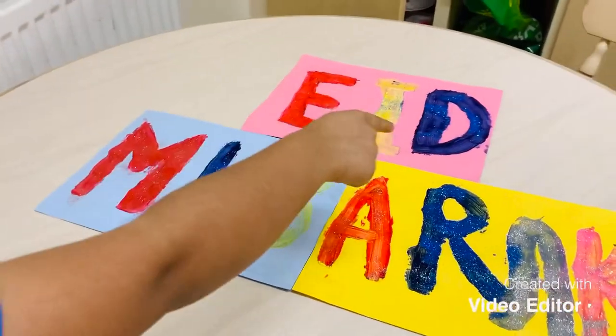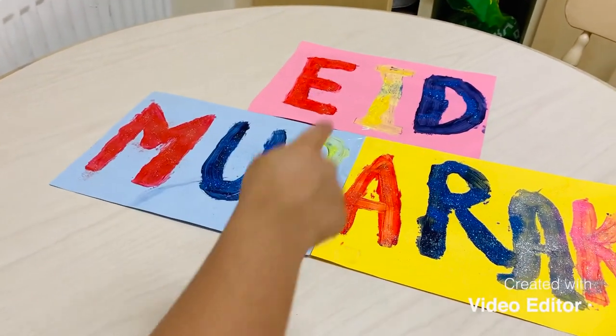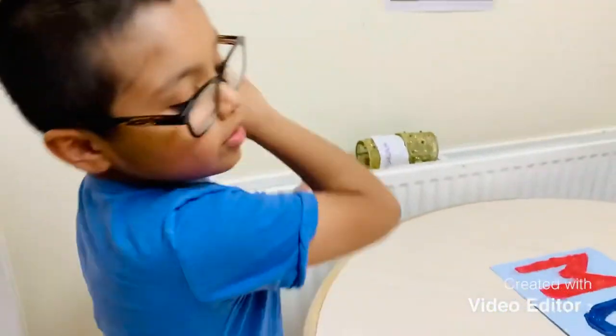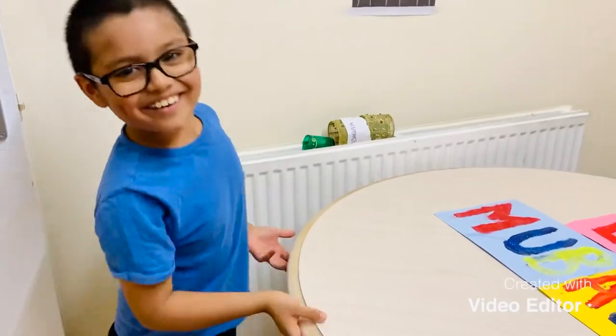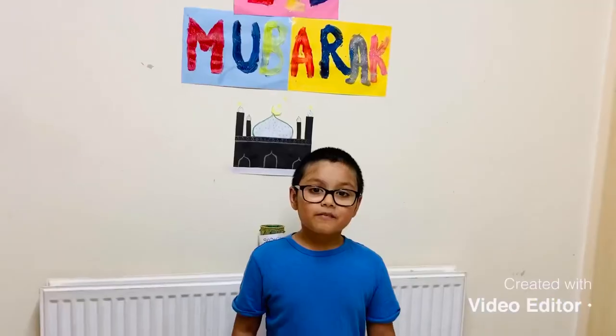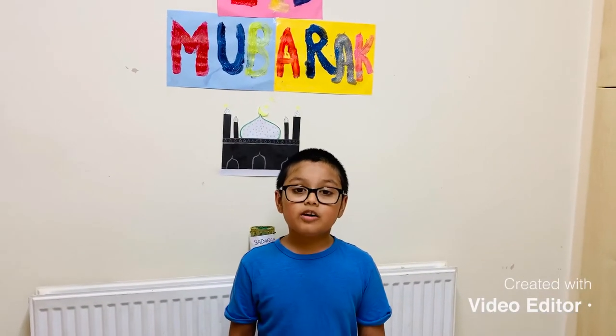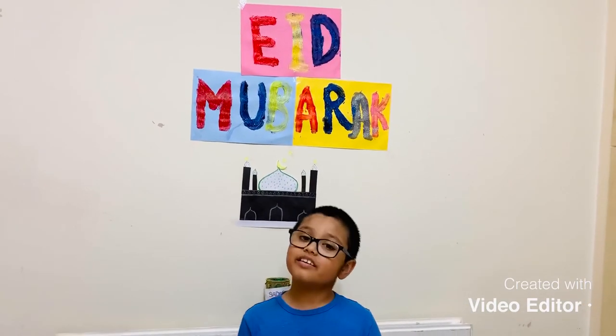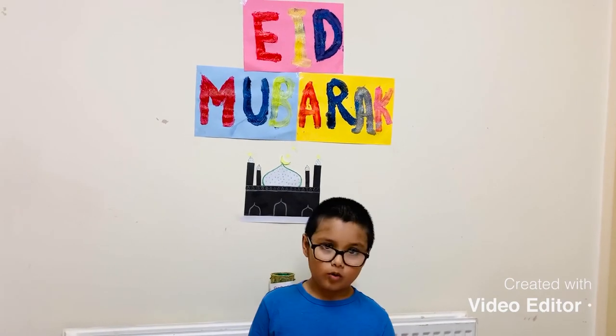E-I-D M-U-B-A-R-A-K, everyone. Thank you for watching this video. Please subscribe, hit the like button, hit the bell button, and give me all the views. Bye-bye.